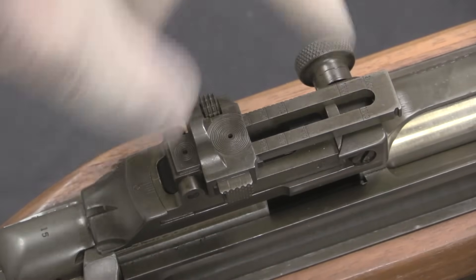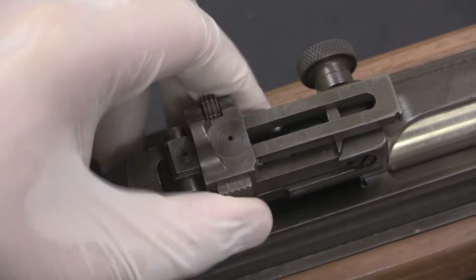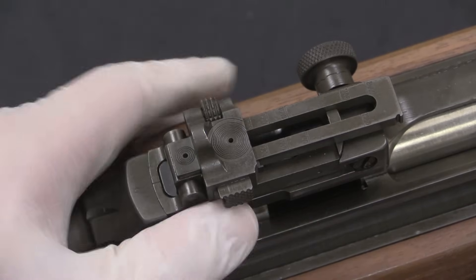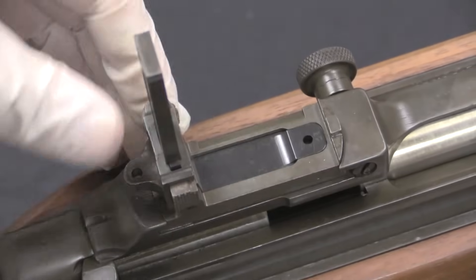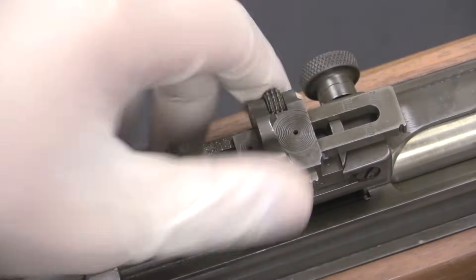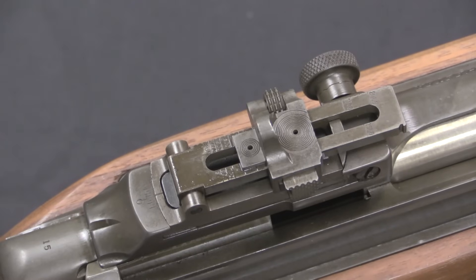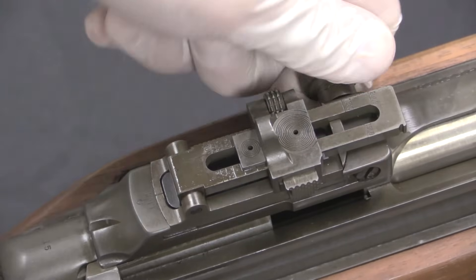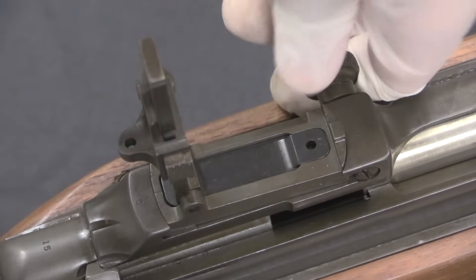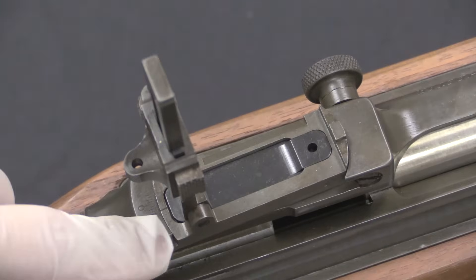The rear sight is also interesting — it goes all the way up to 2,000 yards and has an adjustable screw wheel that allows you to move the elevation in small increments. You can also push a button and slide it in larger amounts. We've got a peep sight on the back, then another aperture, and in fact even a third aperture — I'm not entirely sure what the difference is between those two. Windage is done via this knob, and reminiscent of some early trapdoor and Krag sights, it actually rotates the entire sight base.